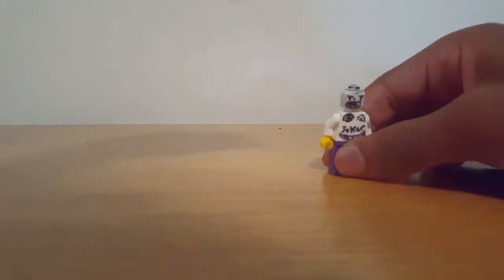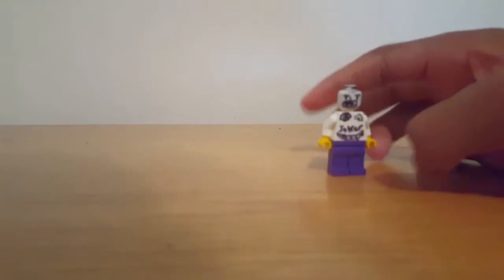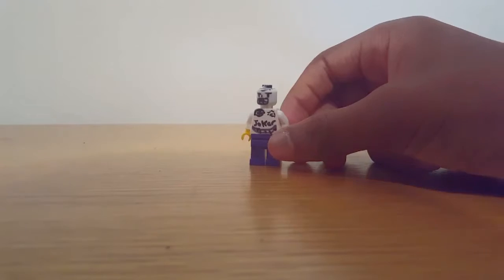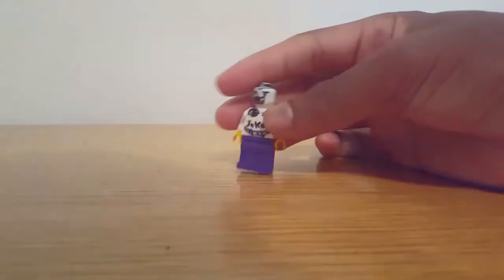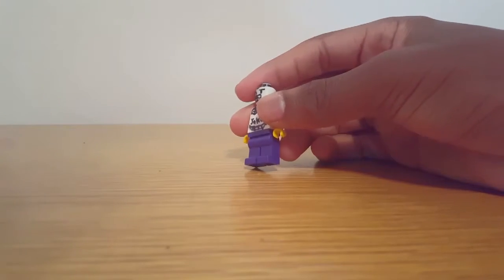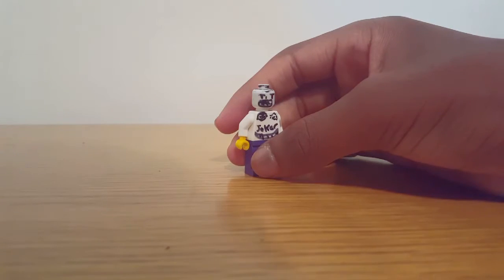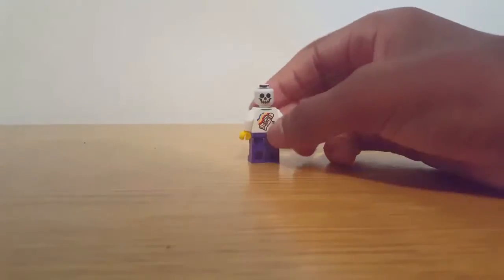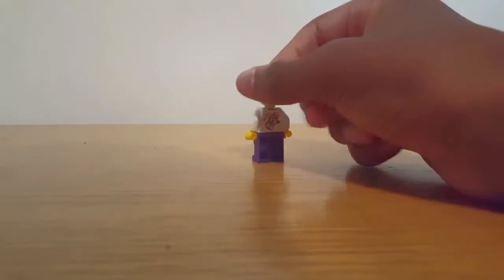Also tell me guys if you want me to start making easy custom figures — all you would need is some Lego figures and a Sharpie, or a pencil, or markers. Like this Joker — Suicide Squad. I'm not done with him yet, he's going to look not so good but at least you have him. This has been RoastedRocker saying — see you later, Rockstars!